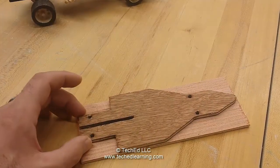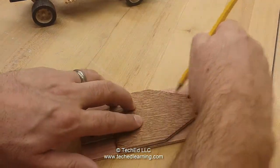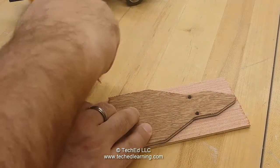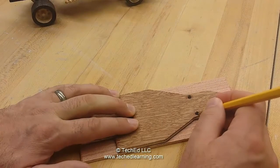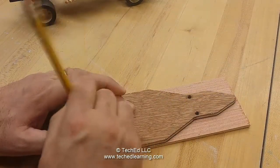Once that's lined up, hold it down and with a sharp pencil trace all the edges, then mark all the holes. It's important not to move the template while you're doing this.